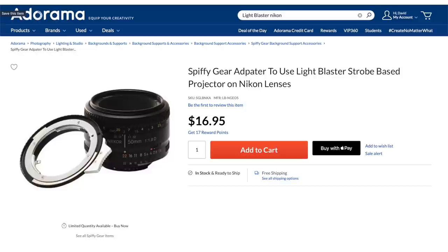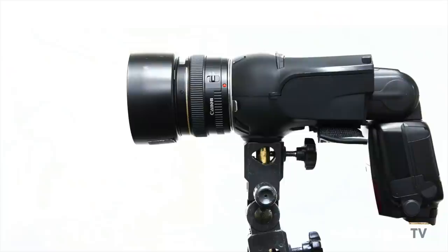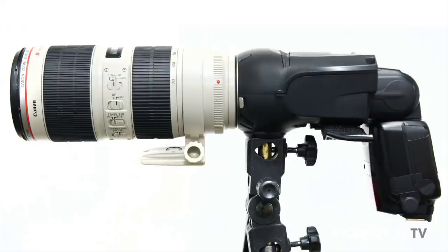On the other end you attach a lens. This one takes Canon EF mount lenses, but they also make an adapter for Nikon. By changing the focal length, you can zoom in or out the light, making the beam wider or narrower. Here's the difference between using a 24mm lens, a 50mm lens, or a 200mm lens — the flash is about 10 feet from the wall. You can use prime lenses, which are lightweight and allow more light through with wider apertures, or a zoom lens to change focal length without switching lenses.